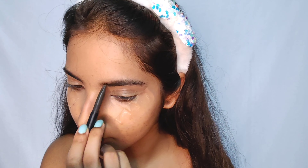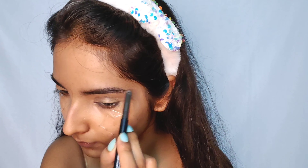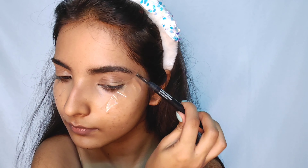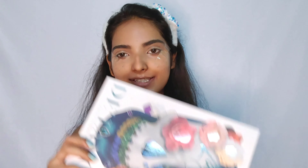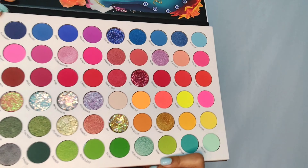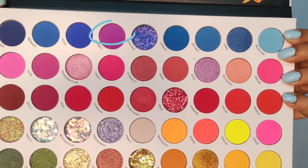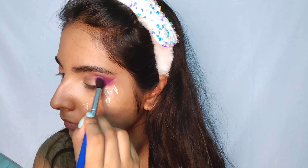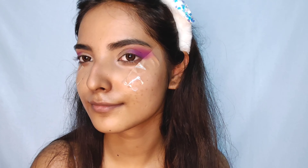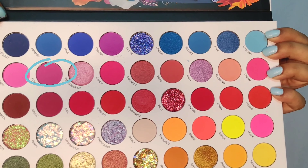Okay, so for the eyeshadow today I'll be using this Delancey La Catrina palette and as you can see it has all the beautiful shades that I need. I hope you can see the whole palette — yes, this has all the shades and she has a purple and magenta cat eye going on. So I'll use this palette to create the whole look. First, I'll be taking this palette shade and applying it on my outer corner.